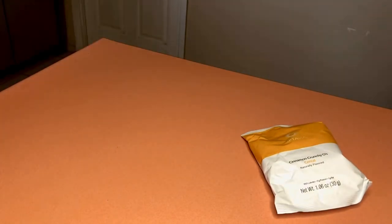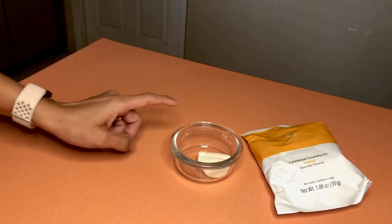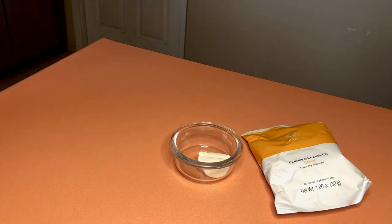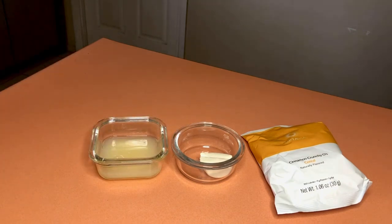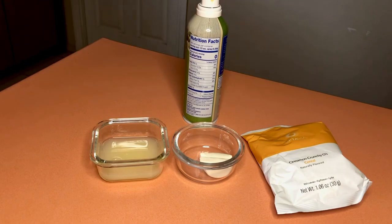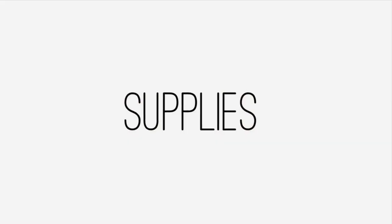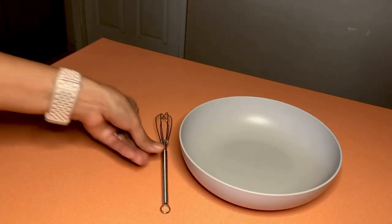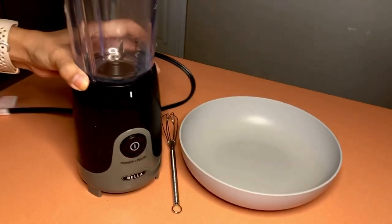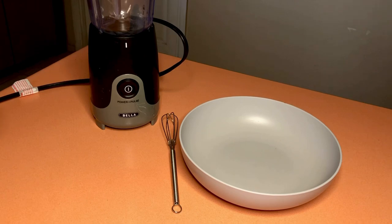Here are the ingredients: one packet of the Cinnamon Crunchy O's cereal, one tablespoon of low-fat or fat-free cream cheese (today we're using fat-free), three tablespoons of liquid egg substitute, cooking spray, and two tablespoons of sugar-free syrup of your choice. You'll also need a mixing bowl, a whisk or spoon, a blender or food processor, and a mini waffle maker if you want to make the waffle version.